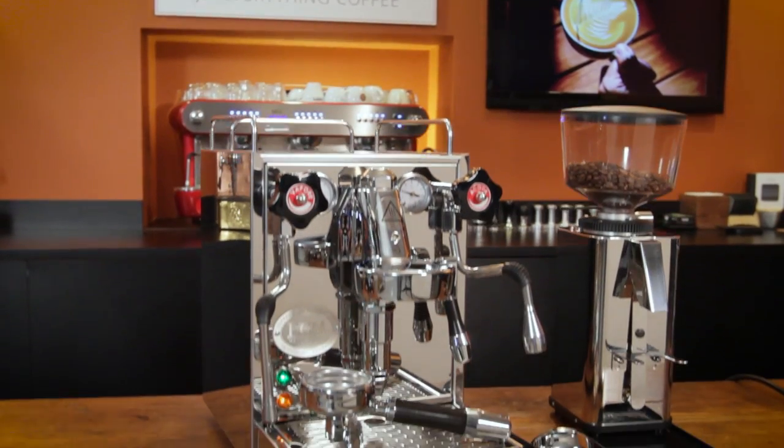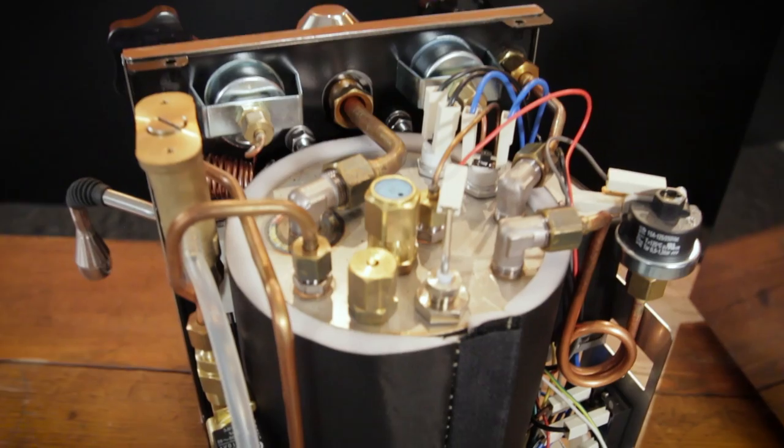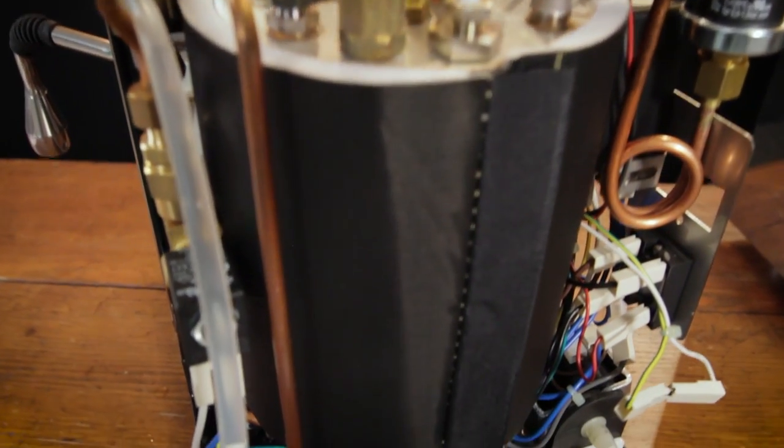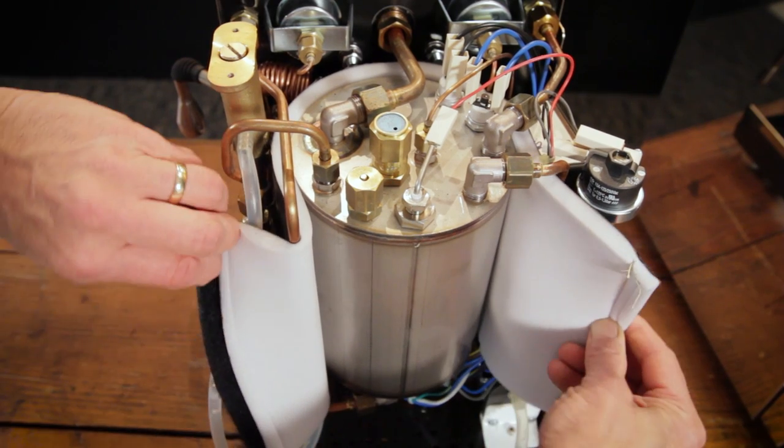We're going to take a good look at the ECM Mechanica Slim. Brand new machine, just got it in. It's small, it's got a big boiler — that's a big selling point — but it has another feature that I thought was really cool that we'll get into also.